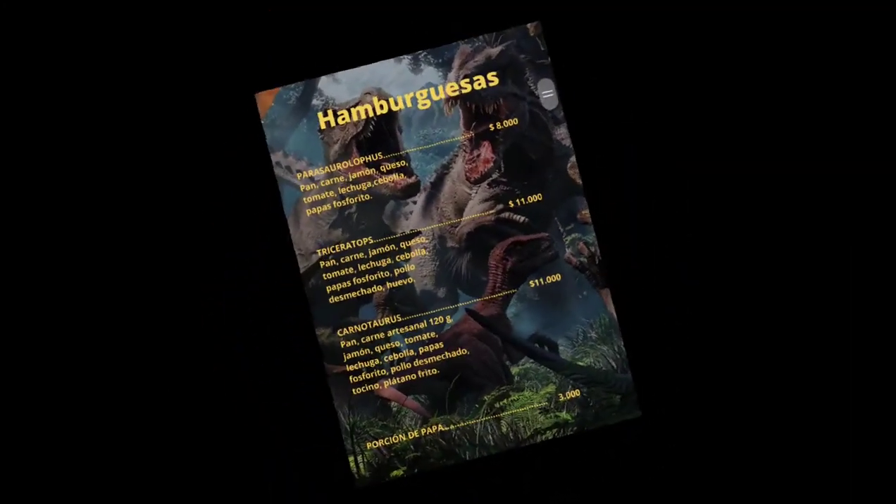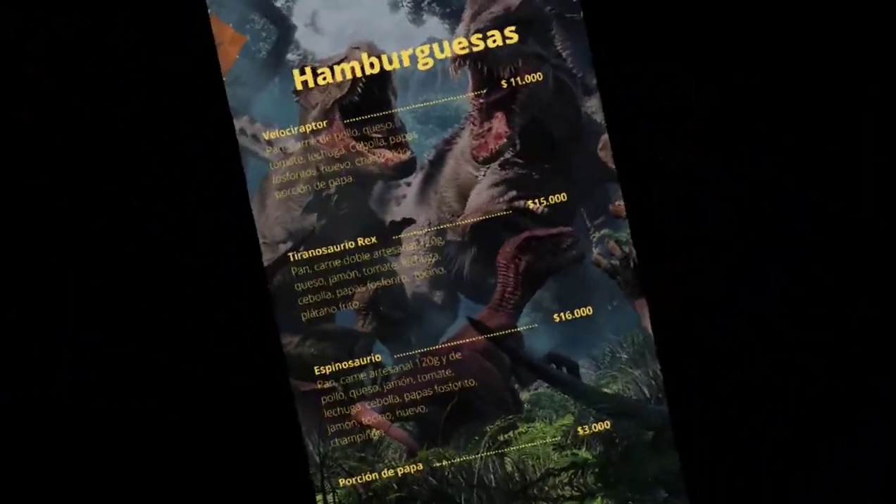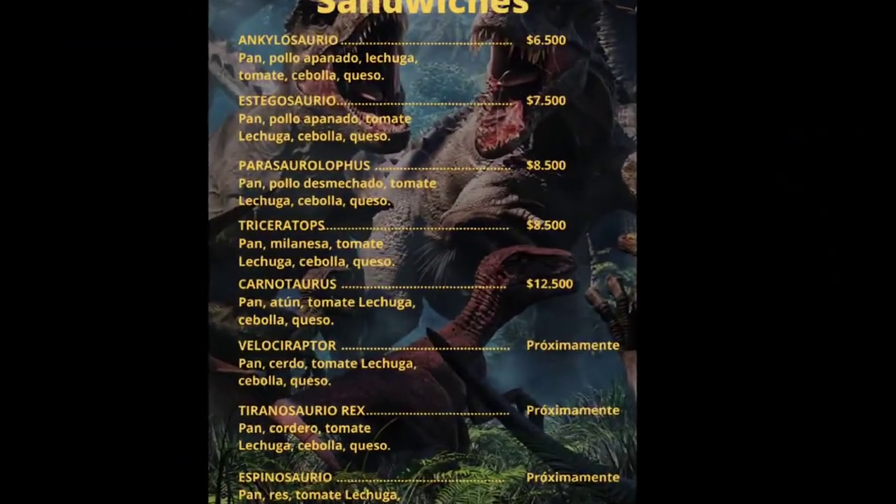Devorados is a franchise set in the Jurassic era. In fact, the name of the dishes is based on the names of some dinosaurs of that time.